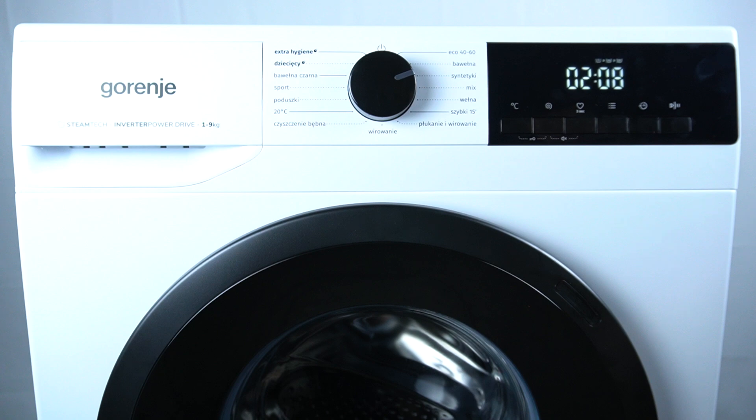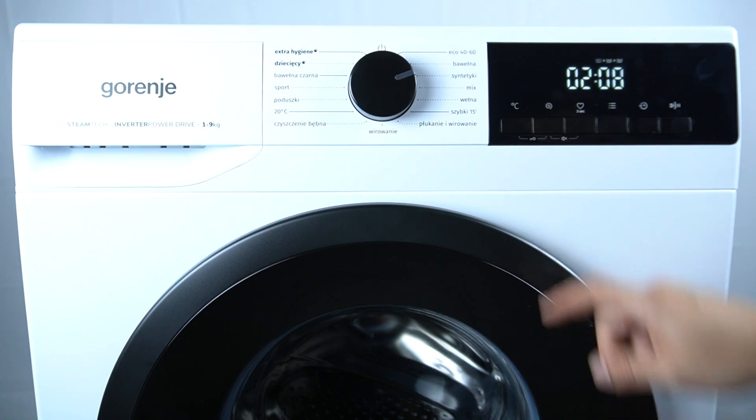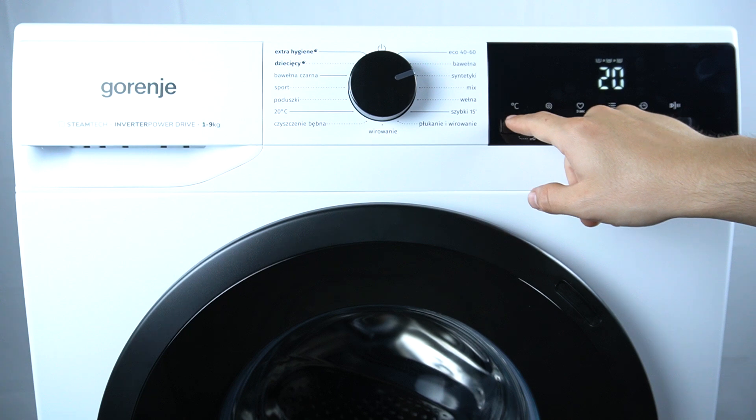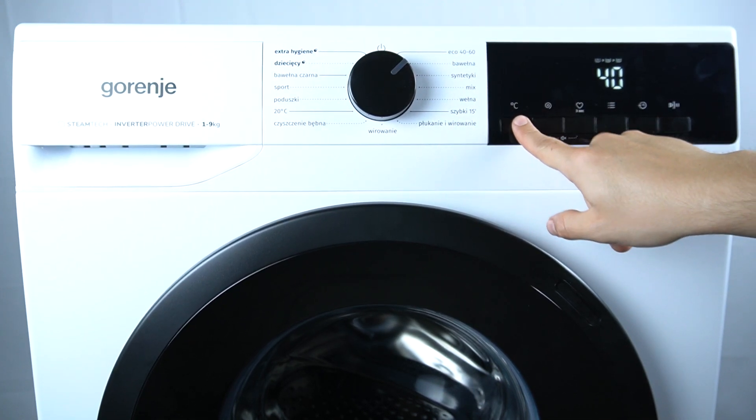In the first step, select your program, and if you want to set the temperature as you wish, click on this button. As you can see, there we have options from 0 to 90 degrees Celsius.